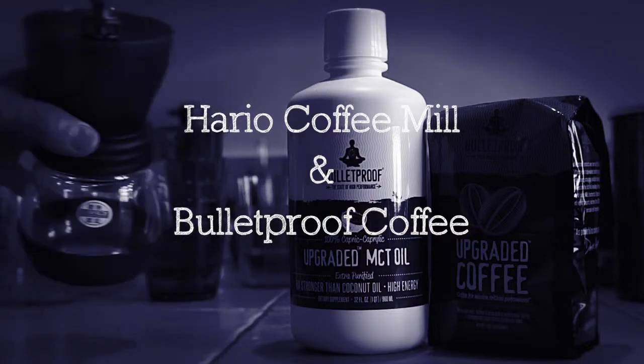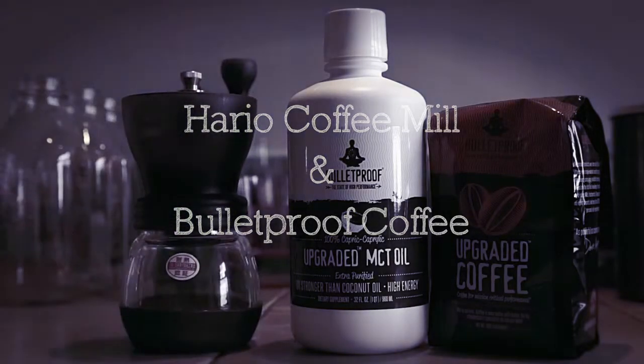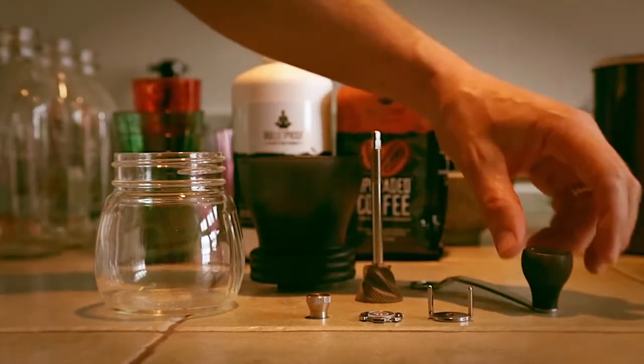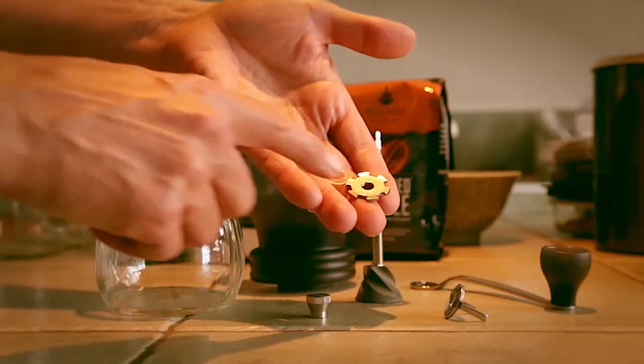Today I'm using a Hario bean grinder to make some coffee with Bulletproof Coffee and their upgraded MCT coconut oil. Here's the disassembled grinder — here's the handle, there's a keeper, and a notched wheel.